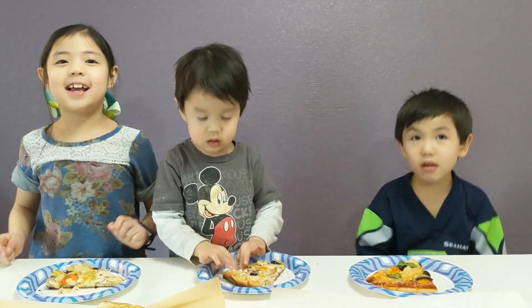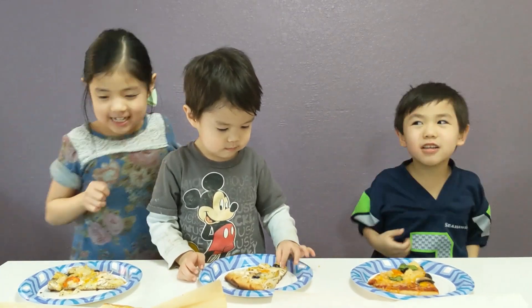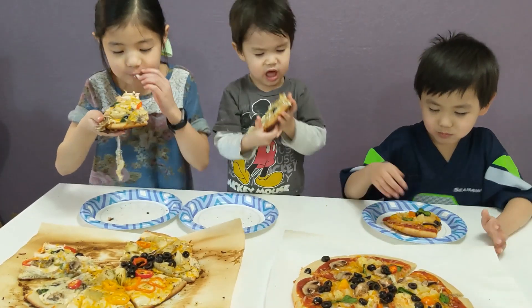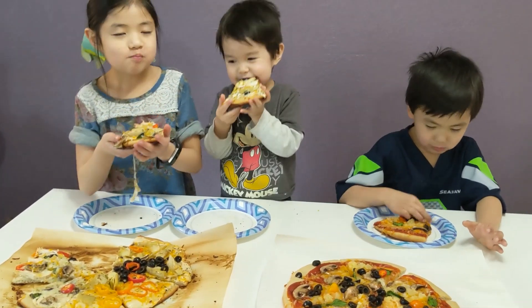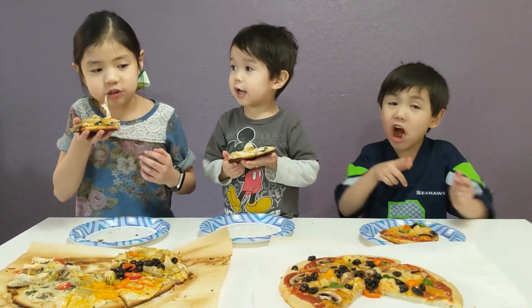Our pizza is done. Yummy. This is really chewy. This is soft.